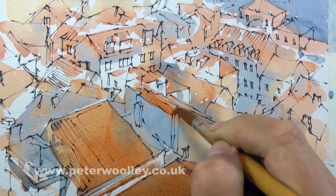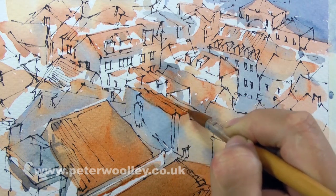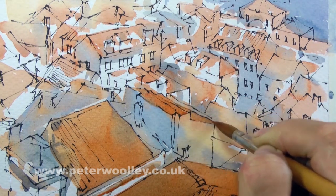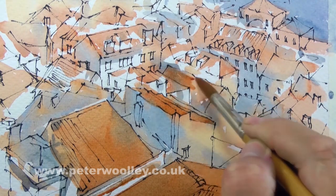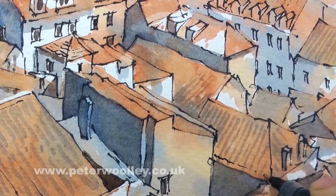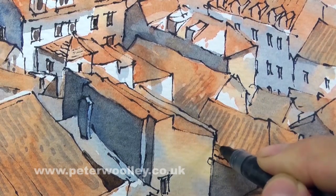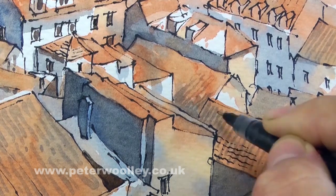Once the ink drawing is finished, it's back to the watercolor — building up colors and tones, and using the drawing as a guide. Finally, it's back to the ink pen to bridge unsightly gaps or pick out important details.